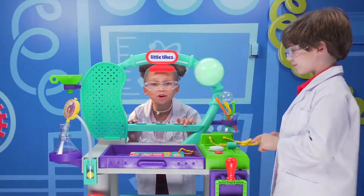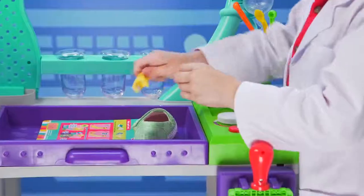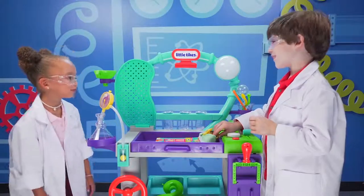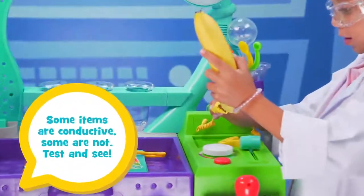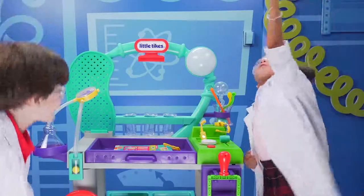Let's see what else completes the circuit and turns on the lights. Try the shoe. Put this here. Ready for the big reveal? In three, two, one. Aw, it doesn't have electricity. Let's try something else — I'll try the banana. Let's put one here. It works! Banana power!